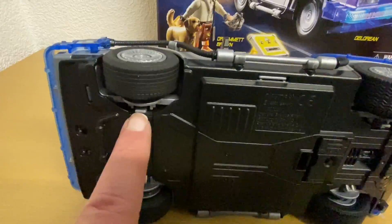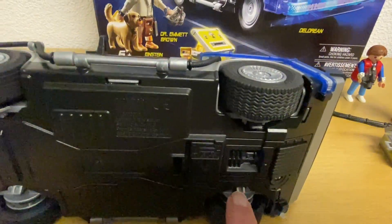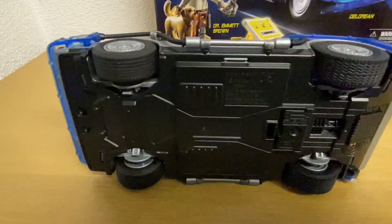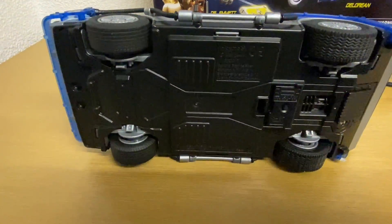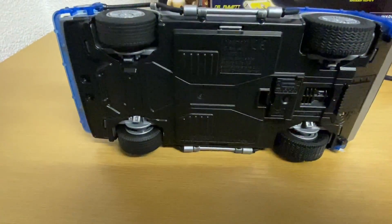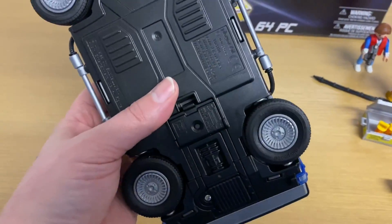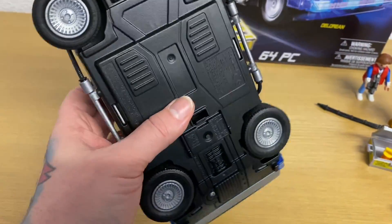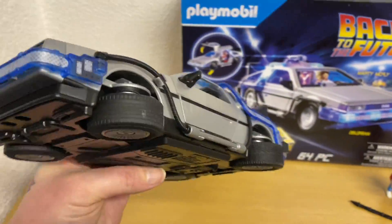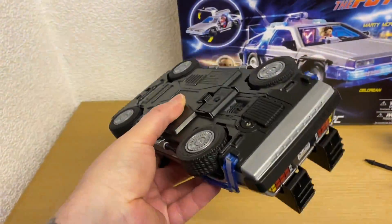These little buttons here — it's just a very gentle push towards the wheel arch and that releases the wheel and it flips around into flight mode. The wheels are now all in flight mode. You get a nice little satisfying click when they move into flight mode, and there we have it — that looks really cool.